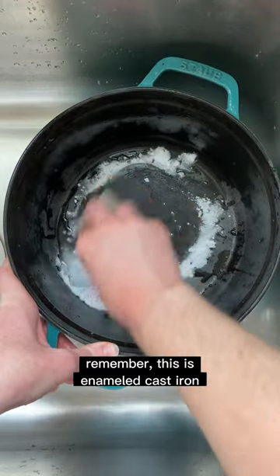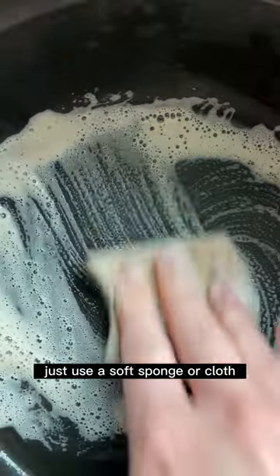Remember, this is enameled cast iron, not raw cast iron. So no steel wool — just use a soft sponge or a cloth.